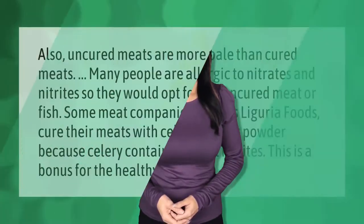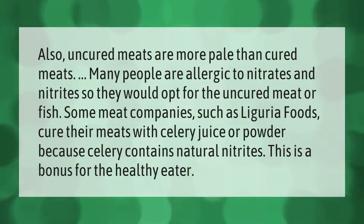Uncured meats are more pale than cured meats. Many people are allergic to nitrates and nitrites, so they would opt for uncured meat or fish. Some meat companies, such as Liguria Foods, cure their meats with celery juice or powder because celery contains natural nitrites — this is a bonus for the healthy eater.